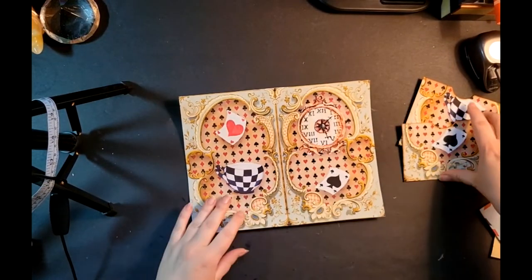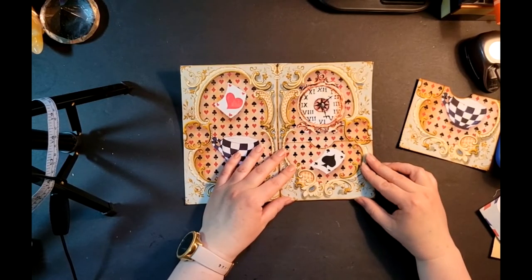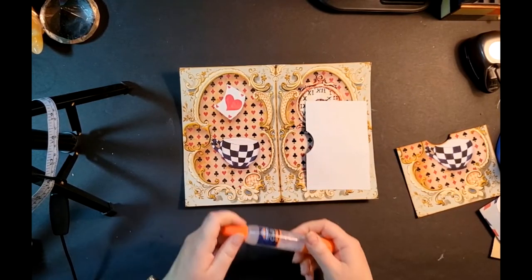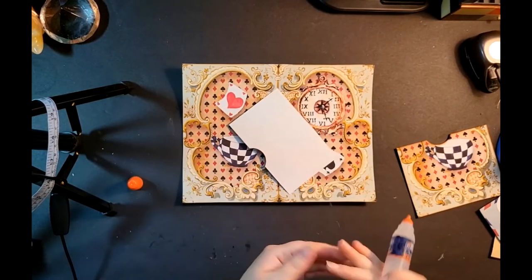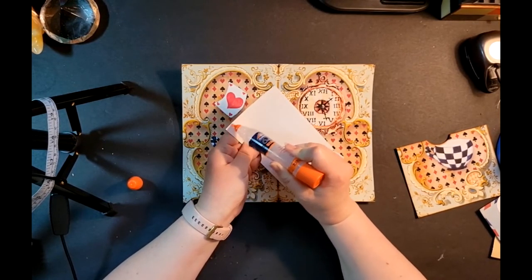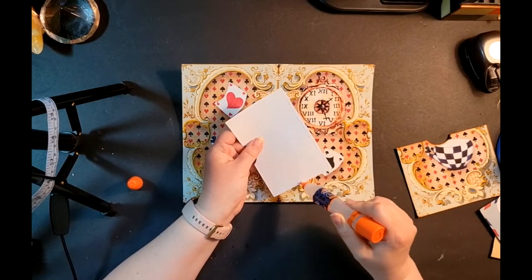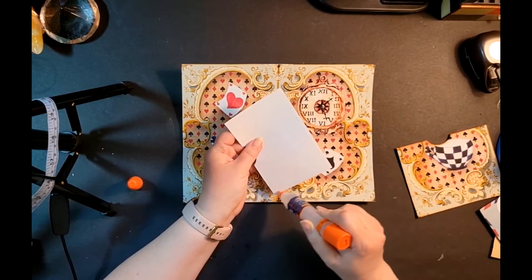Here is the background that the pockets are going to go on. I'm going to put the pocket here, try to line them up as best I can, and check they're not going to bump into each other. I think they'll be okay. I'll take my Craft Bond because it has the fine tip, and I'm just going to glue along the sides. I've got my thumb and hand holding the side of the pocket that I don't want glue on, just to make sure I don't have any mistakes like before.